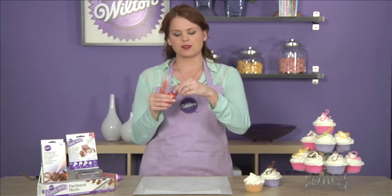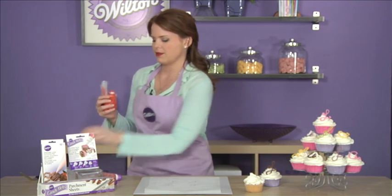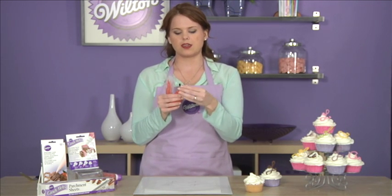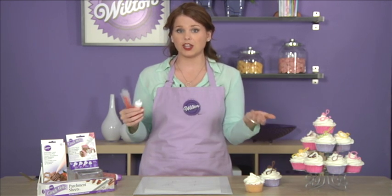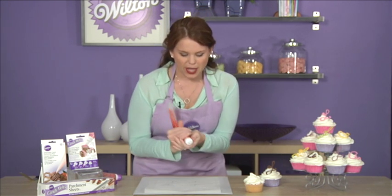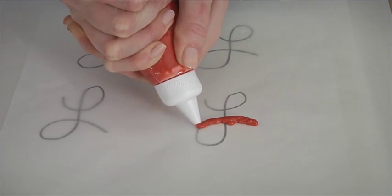Take off the microwave cap — it screws off very easily — and screw on the writing tip. Now you're ready to trace. Go ahead and follow your pattern and trace your letter.